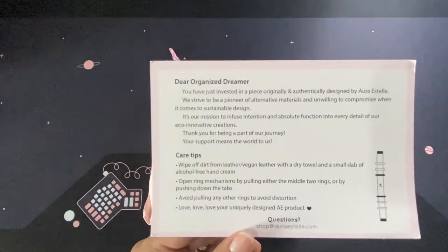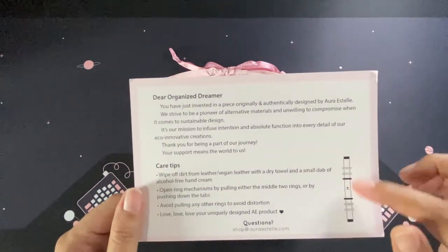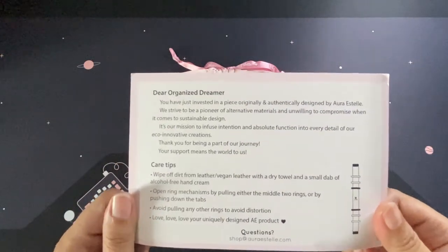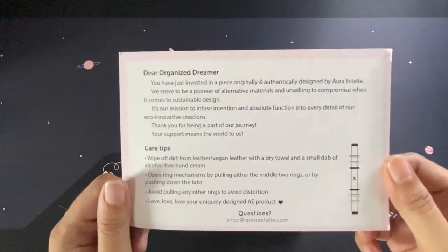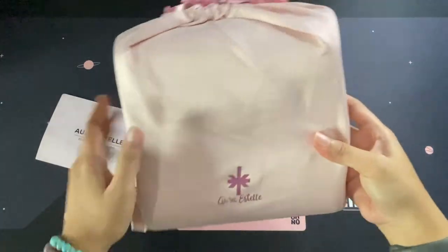I always go for pushing down the tabs because I'm always afraid to have gaps in my rings. Like all the ring planners I had before, I never opened them from the rings — I'm so scared to have gaps. It will also be easier for me to sell them if they don't have gaps. So yes, always do that. Okay, let's open this up — this is very pretty.